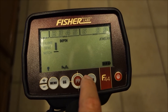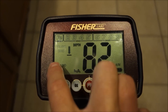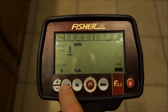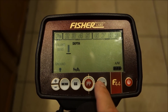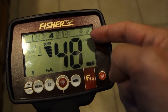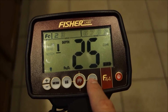In all-metal mode, the notch setting disappears and you get access to other settings like ground balance instead. The full mode list is: jewelry, coin, artifact, custom, and all-metal. You cycle through by hitting the mode button, and you can see which segments are notched in or out at the top of the display.